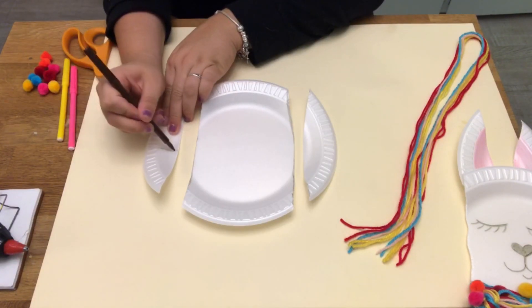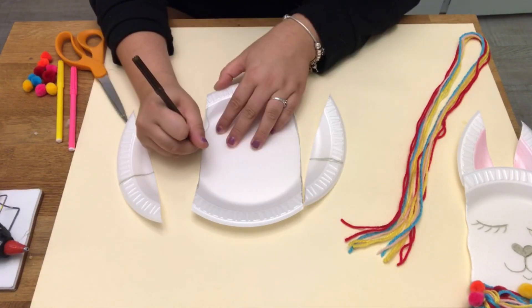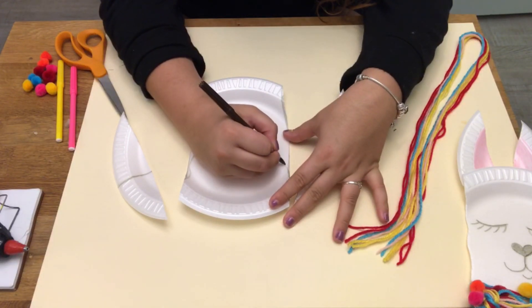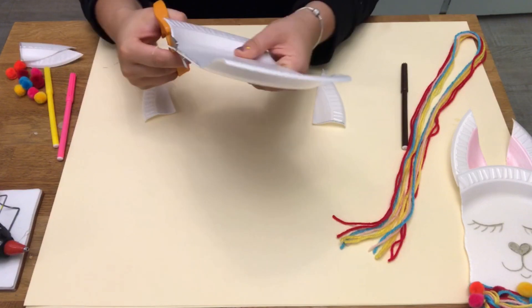On the sides that you cut out, draw a line in the middle of each side. And then on the side of the center of the plate, you're going to draw squiggly lines on either edge to give your llama some shape. And then cut out where you drew your lines.